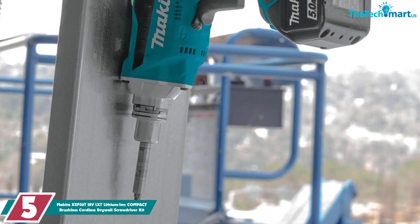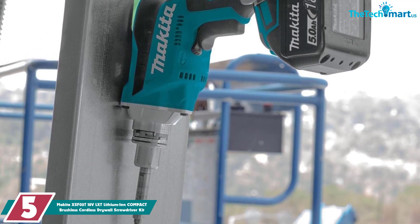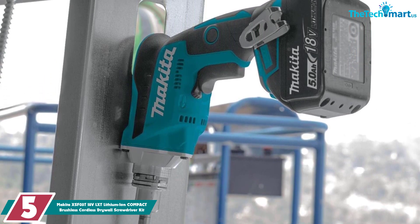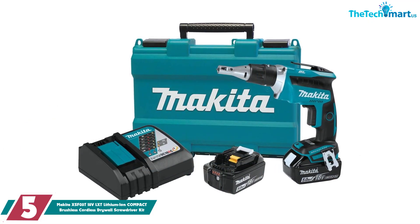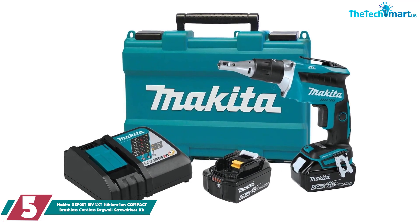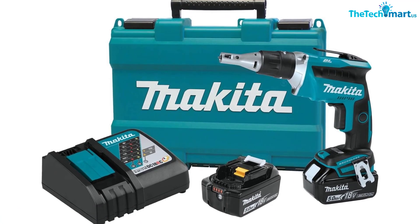Starting at number five, we have the Makita XSF03T 18-volt LXT lithium-ion compact brushless cordless drywall screwdriver kit. This cordless screw gun with a brushless motor from Makita is a solid set. Included are two batteries, a charger, and a carrying case. It's capable of doing longer run times and has no issue with power or durability.